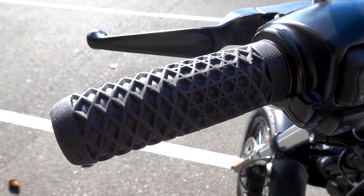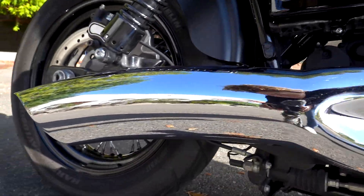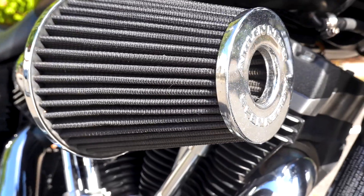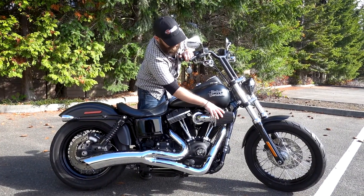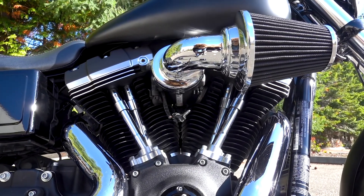In addition to that, it's got a 2-into-1 exhaust, Vance & Hines full head and everything. It's got an Arlen Ness Big Sucker — and the really cool thing about this one is it has not only the exterior filter but also an interior filter, so there's a lot more surface area and a lot more air going into your engine.